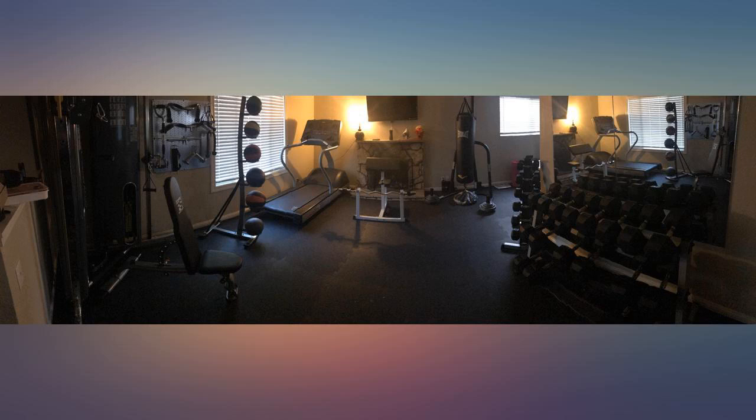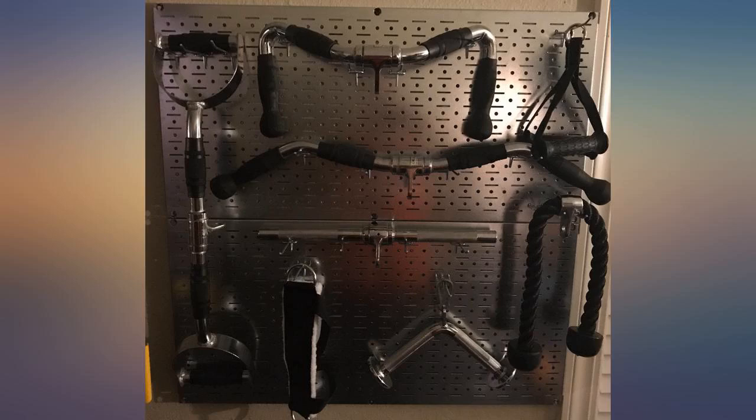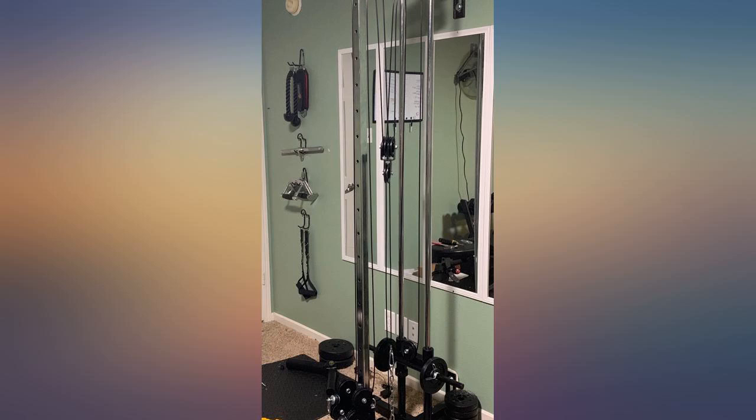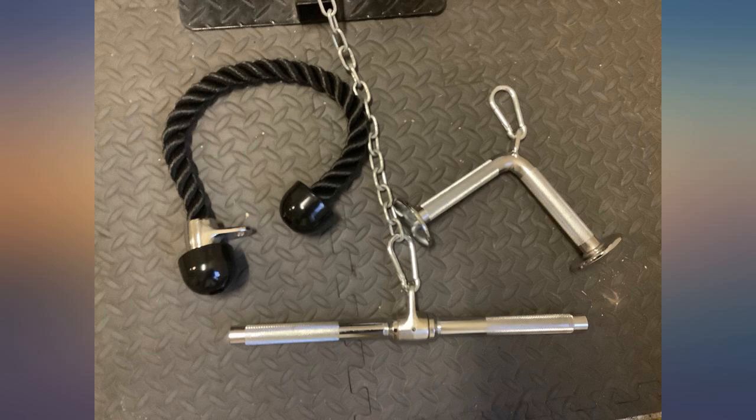These gym accessories are of very high quality and standard and I highly recommend them. The iron bars are very heavy and sturdy. Extremely happy with these attachments. Commercial grade quality at a reasonable price. Not many gym related products are reasonably priced nowadays, however this set was a huge bargain.